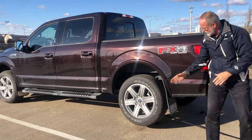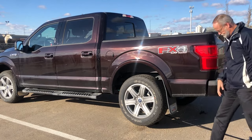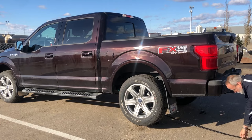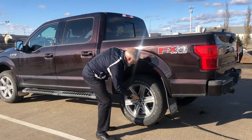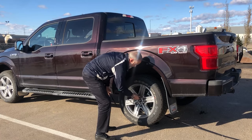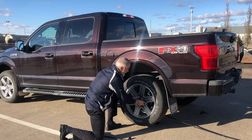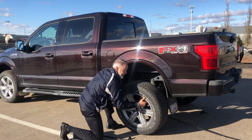Once your wheel is completely off the ground, remove the lug nuts using your lug nut wrench. Keep all your lug nuts in one place so they don't roll away, and remove the flat tire.